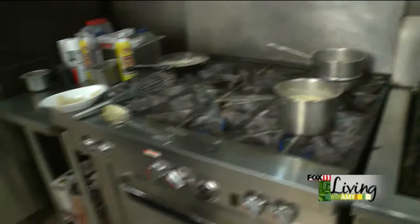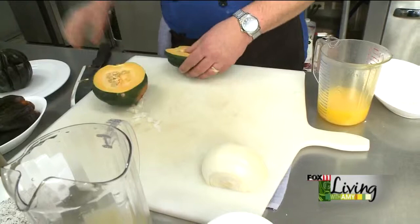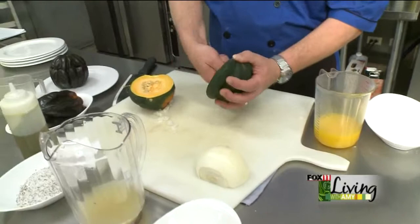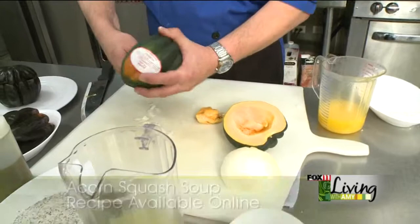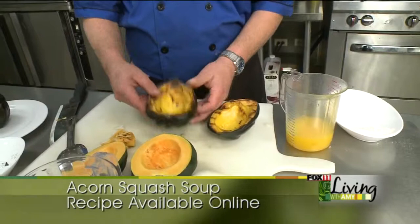We're going to take our acorn squash and roast them in the oven. What you want to do is cut them open sideways — they're a little hard to get through, so be careful not to cut yourself. Pop your seeds out, and then those go in the oven for about a half an hour at 350 degrees, give or take a little bit. When they come out, they're going to look like that — nice and soft, good and squishy. Then just scoop the meat right out of there.